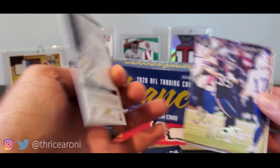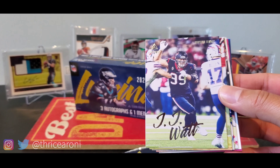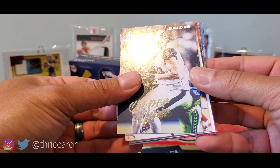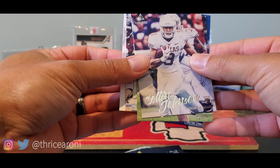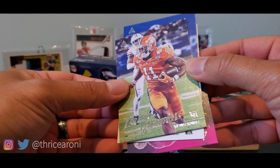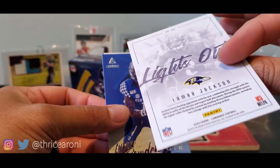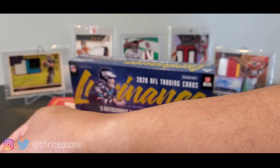Here is the base — here's the back of what the base looks like. That was JJ Watt, TJ Watt — back to back. Travis Kelce, so that's a PC for me. We have Cooper Kupp, Phillip Lindsay, Colin Johnson rookie card, Isaiah Simmons, Lynn Bowden, and this Lights Out Lamar Jackson — that looks cool, not numbered.